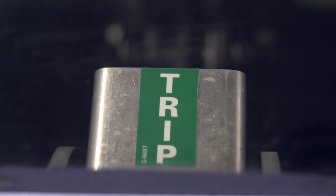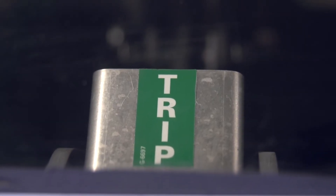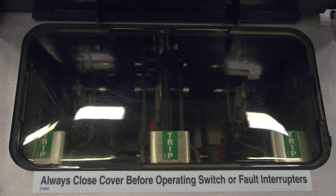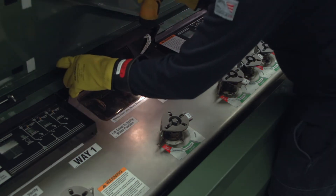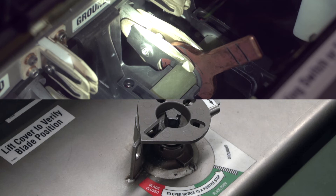The trip indication will be different depending on the model of switchgear. For most models, a trip flag will be present in the viewing window after a trip operation. For a three-pole fault interrupter, there will be a single flag. A single-pole fault interrupter will have a trip flag for each phase. For manual 15-kilovolt, 12.5-kiloamp models, there is no trip flag. The blades will be in the open position while the operating disc will still indicate it is in the closed position.